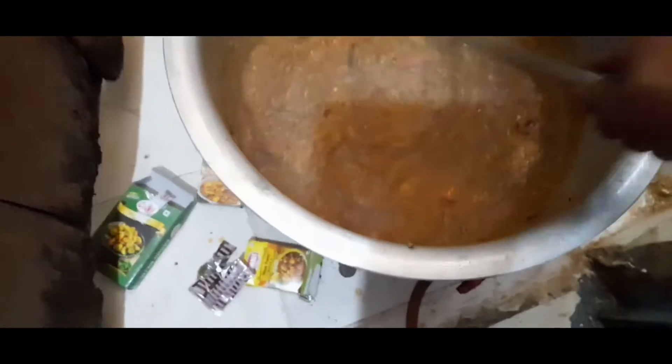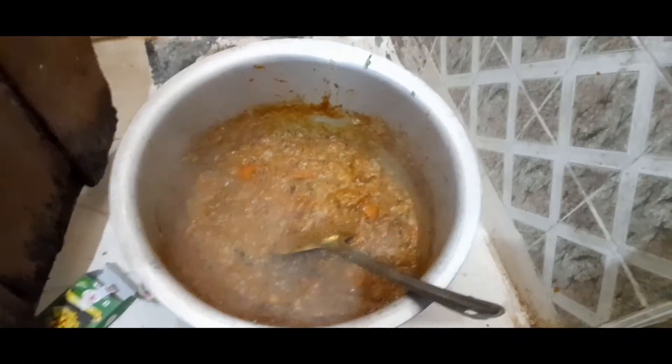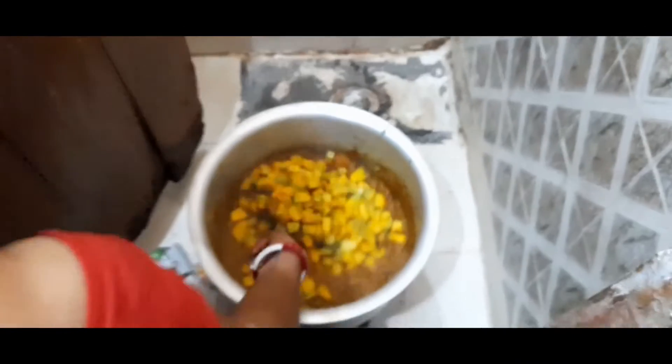Mixed vegetables are made. My dad is here. Put it in the first mix of vegetables. Put it in the water.